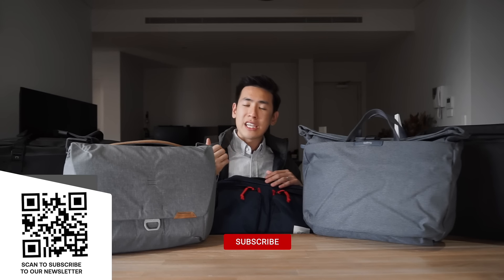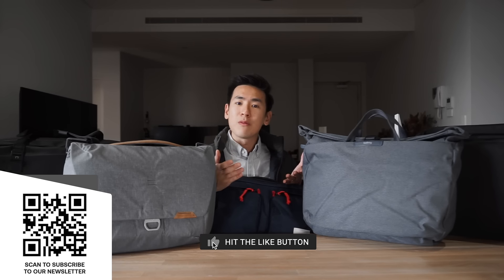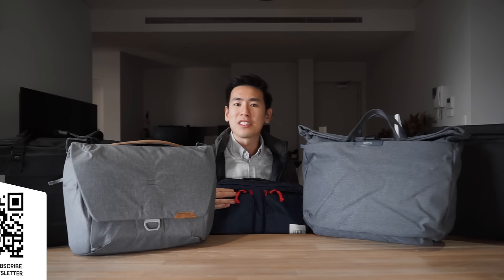That's our top five picks for bags that can be worn messenger-style, crossbody, or brief-style. Let us know what you think about these bags — if you're interested in any of them there are affiliate links in the description below. If you want to support us further, hit the like button, the bell, subscribe to the channel, and subscribe to the newsletter. We'd love to hear from you: do you think there's a bag that should have been on this list or in our honorable mentions? Let us know in the comments. Check out some of the links on screen for more videos from us, and as always, take care — we'll see you next time.